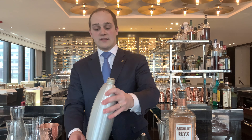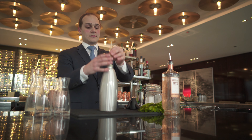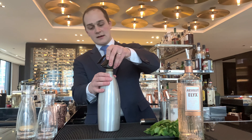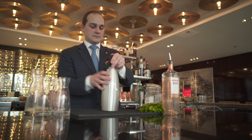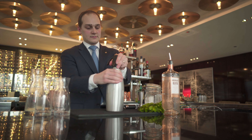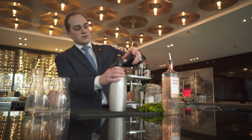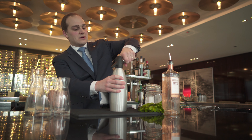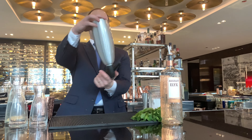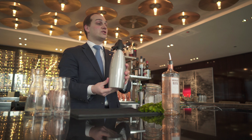We're going to combine the ingredients nicely together, seal our siphon, and with one cartridge of NO2 we will bring some spice. And here you have your ginger beer.